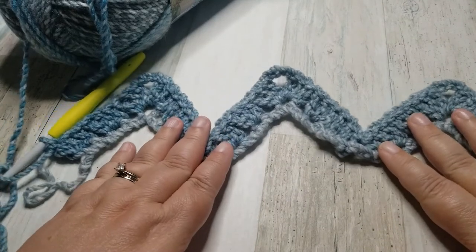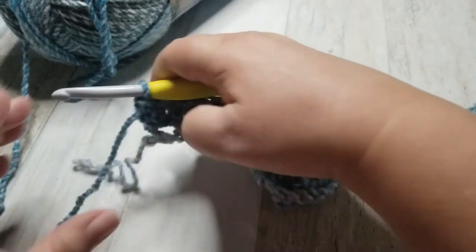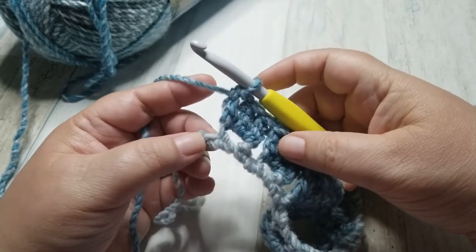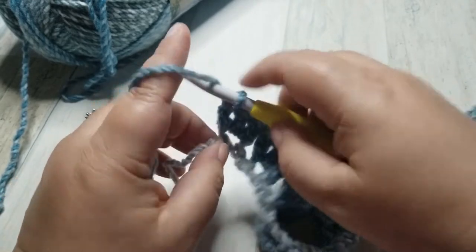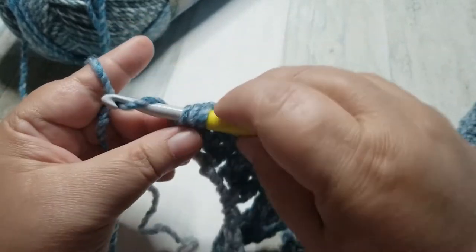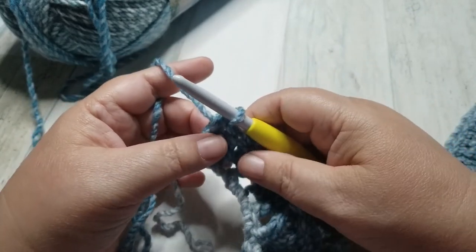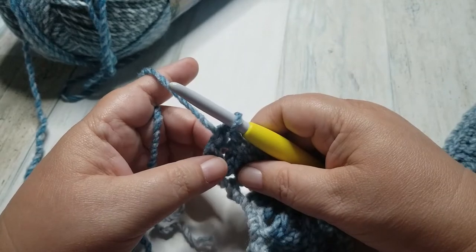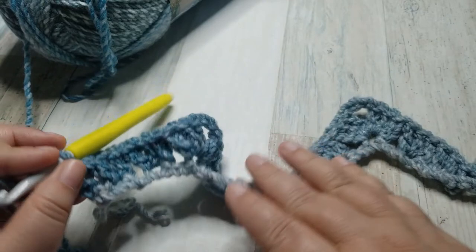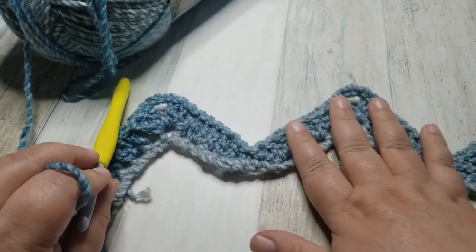I am at the end of my row. I have 1 stitch left and have made the last cluster. In that last stitch, I am just going to do a double crochet. That was our foundation row — it just sets the base for all of our stitches to come.